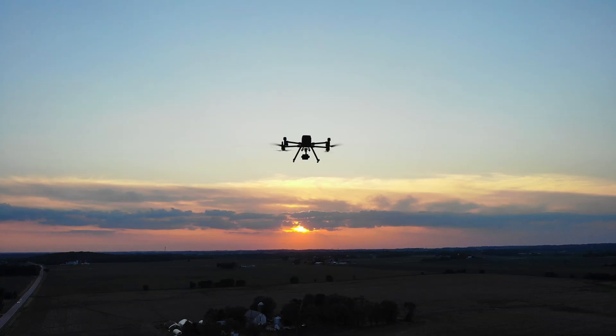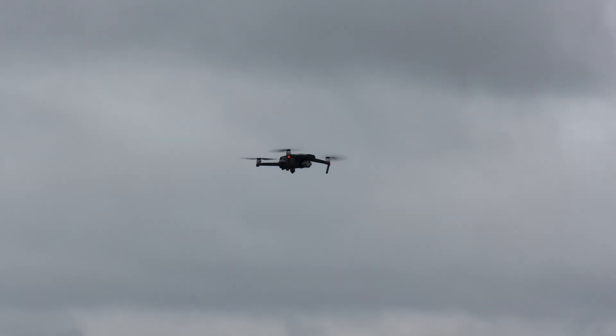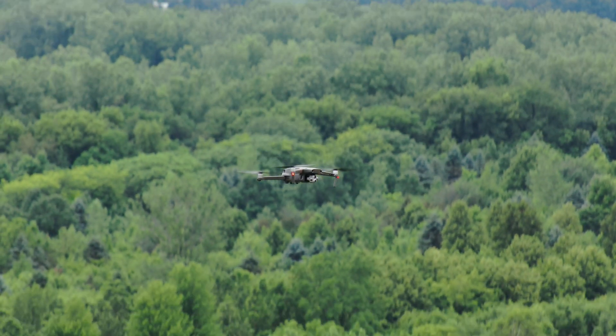Let's talk about range from the remote control to the drones. The Matrice 300 is supposedly nine miles, the M30T is nine miles, and the Mavic 2 Enterprise Advanced is six miles — though these are best-case scenarios. Even so, nine miles or six miles is way out of your line of sight. They all have great transmission systems and will fly as far as you're going to be able to see, so the M300 and M30T technically take this category, but the Mavic also has a very respectable range.